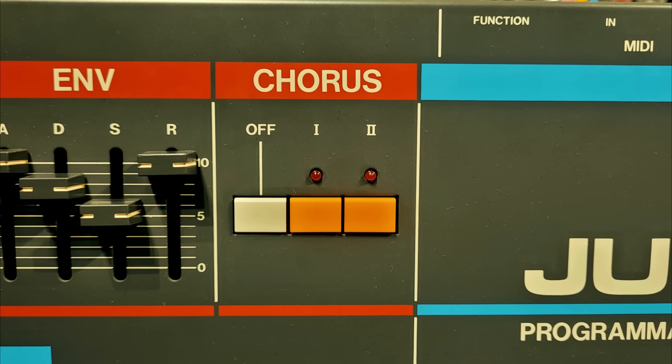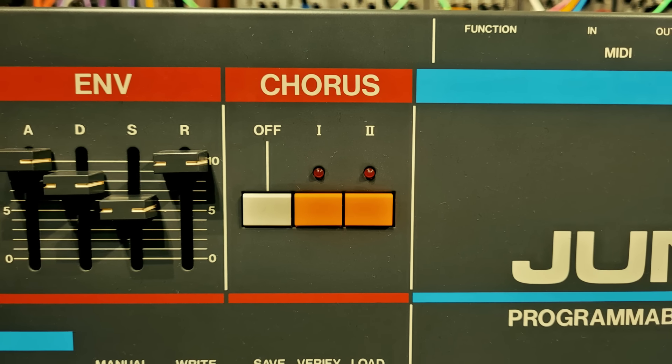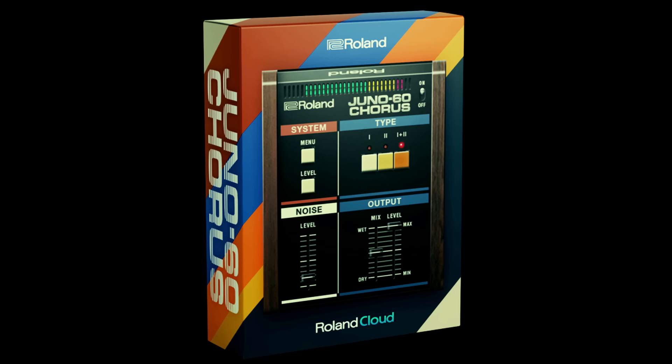And talking of effects, the chorus circuit — which I said earlier was there to artificially inflate the sound — has actually become iconic in its own right, to the point that there are various emulations of it, and Roland have even released a standalone version of it in software.